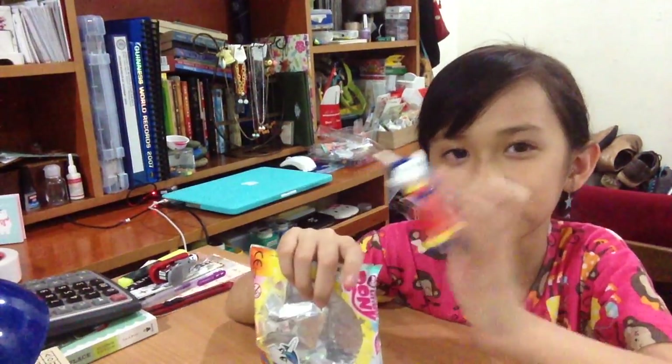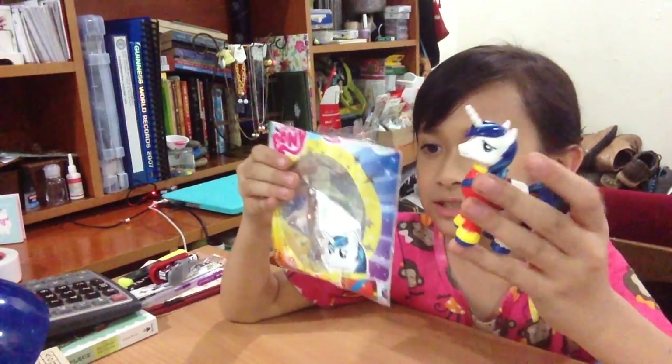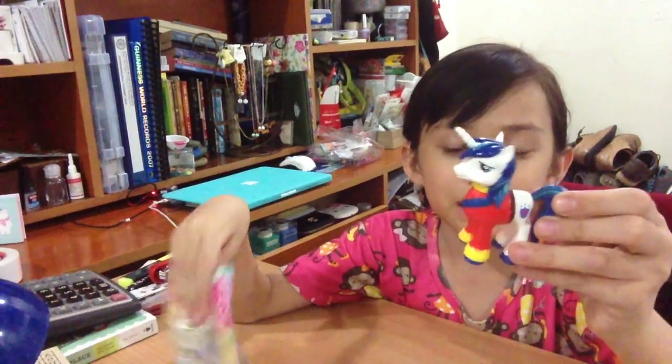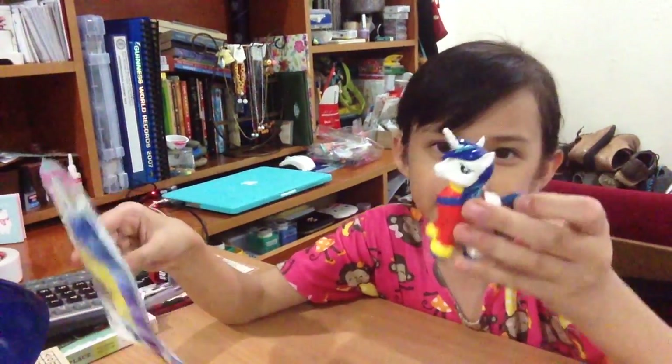He didn't have time to pay the cool man. So this is exclusive to the recent My Little Pony magazine and you can only find this in the United Kingdom, or England.